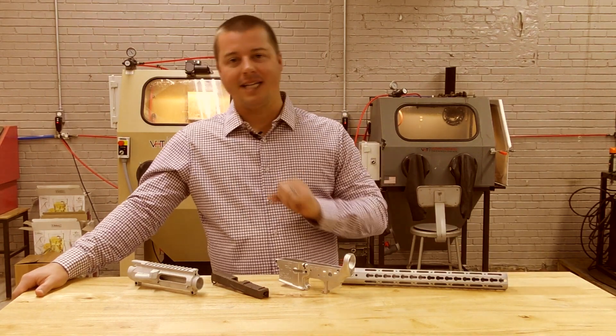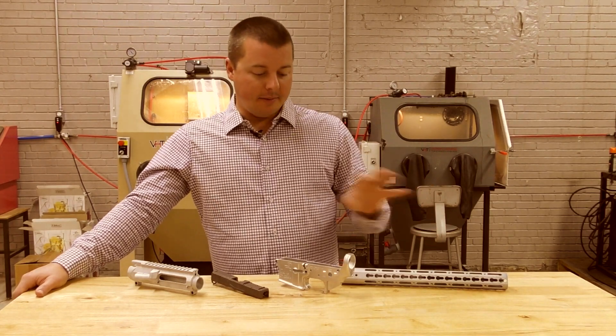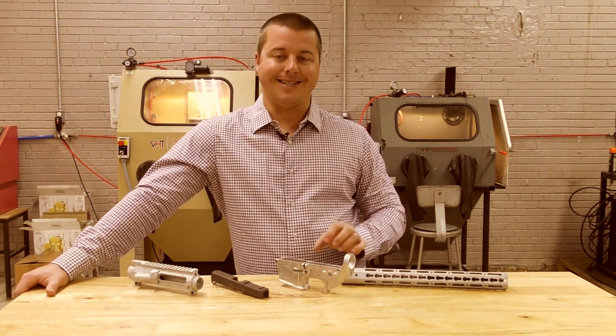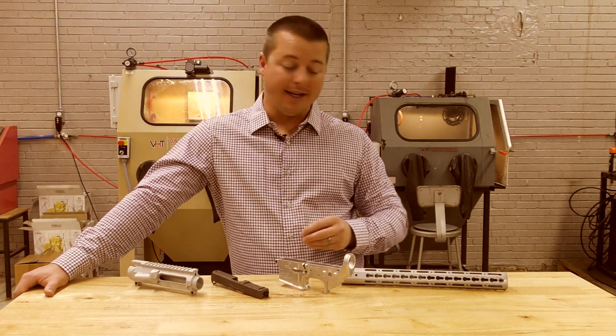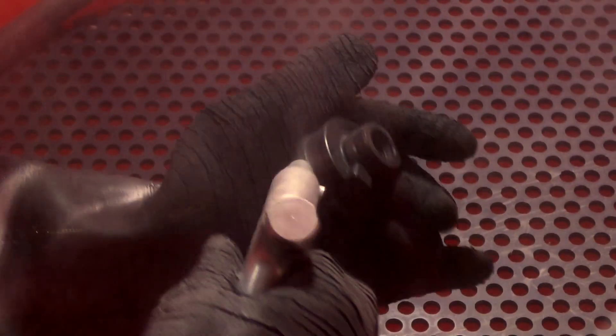Traditionally, dry blasting has been pushed and promoted for many, many years. A lot of you gun guys are suffering right now because you have no good process for your machining, your post-processing of your machine parts, specifically in this gun market. There are a couple challenges you guys are facing — number one, the messiness, the dust mess, and the inefficiencies of your dry blasting process.